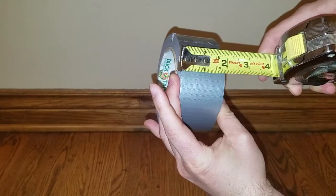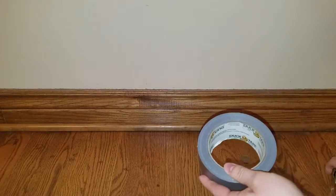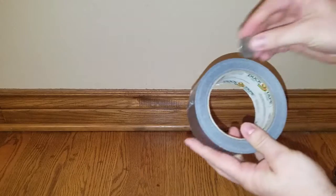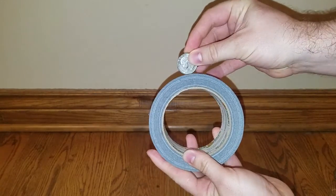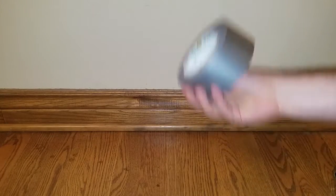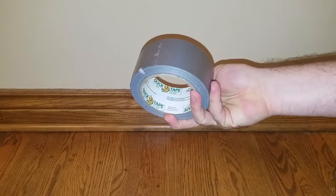Almost exactly two inches right there. And just to compare it to the quarter like I like to do — it's about like that. And weight, a good quarter pound on that.